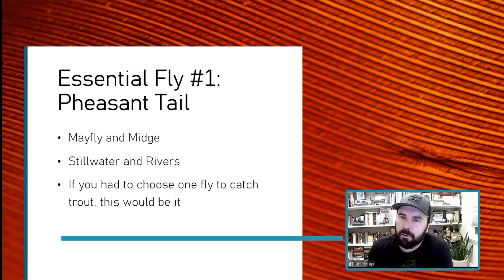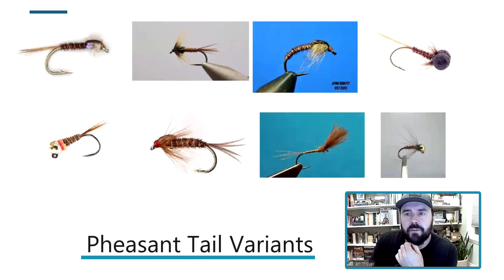The way I think about a pheasant tail is I try to imitate a mayfly or a midge. I think it's equally good on still water as it is in rivers. If you had to choose one fly to catch a trout or save your life, we'd probably all choose a pheasant tail. I'll show you some variations and talk about how I fish them.